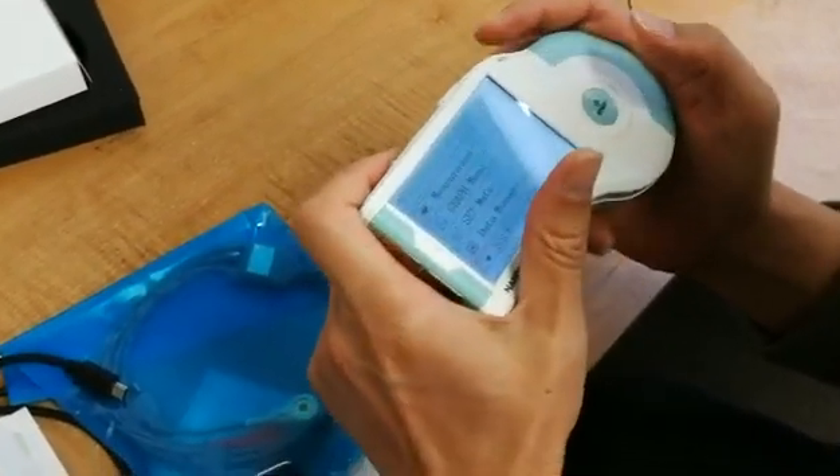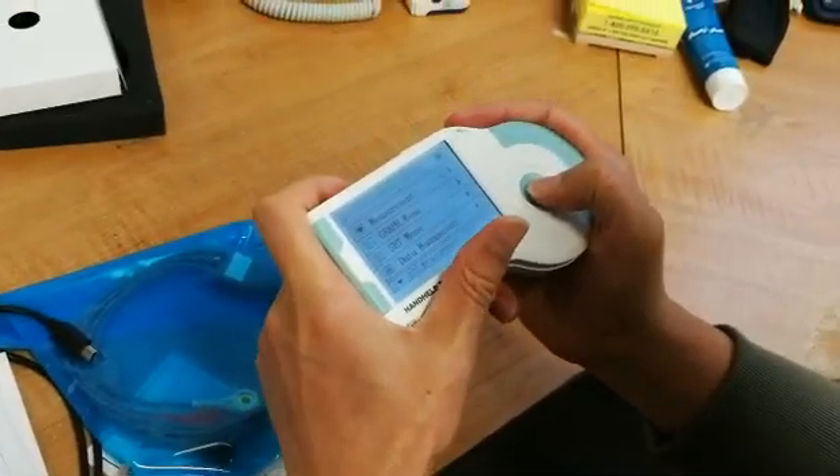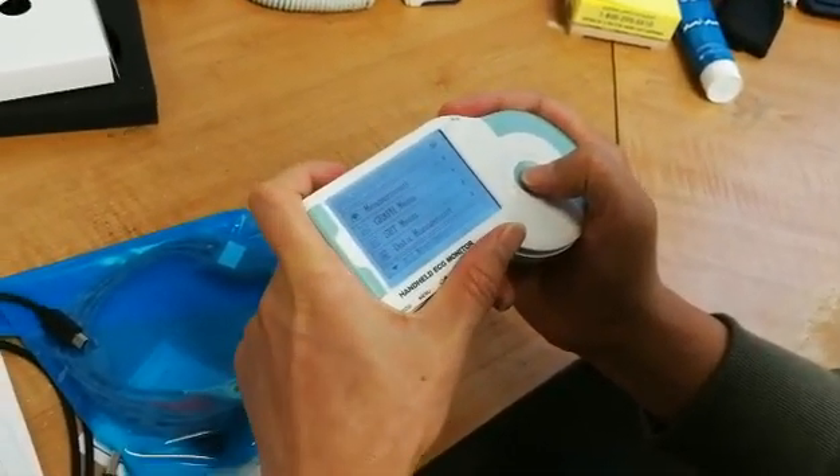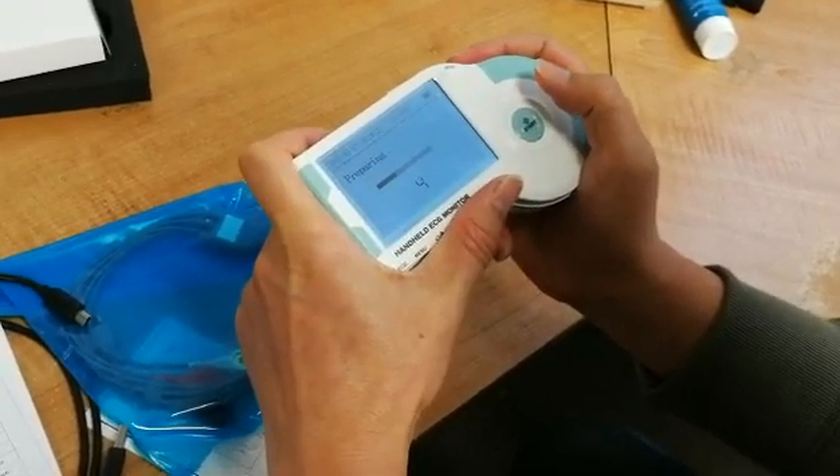Please place your fingers correctly covering both metal sides at the ends. This is very important, as if the sides are not completely covered, it may give an inaccurate reading.